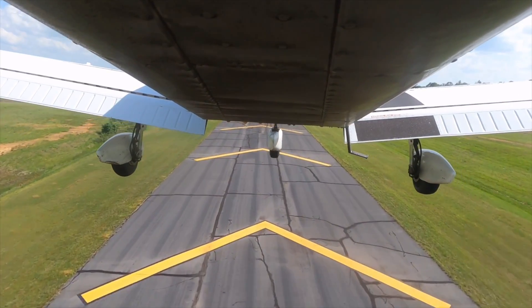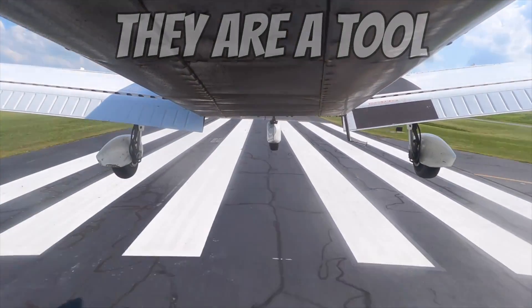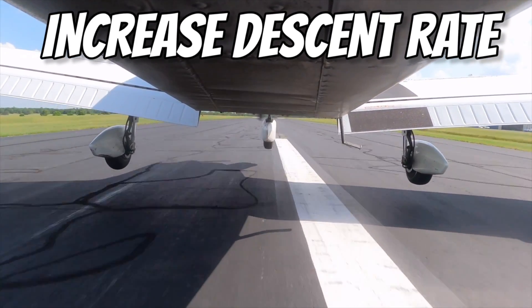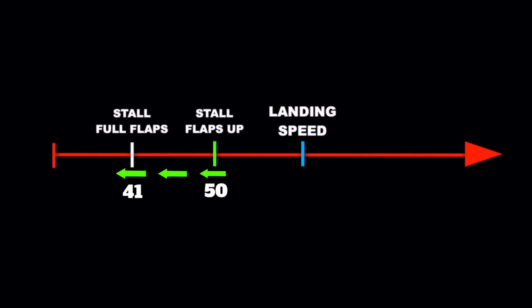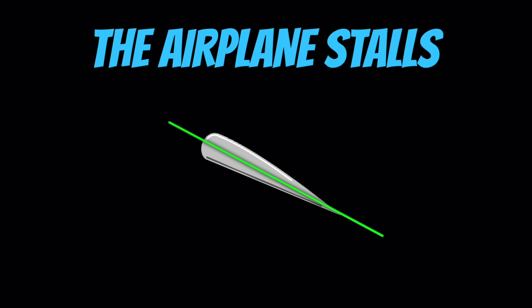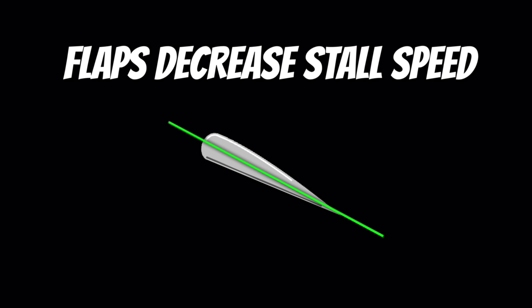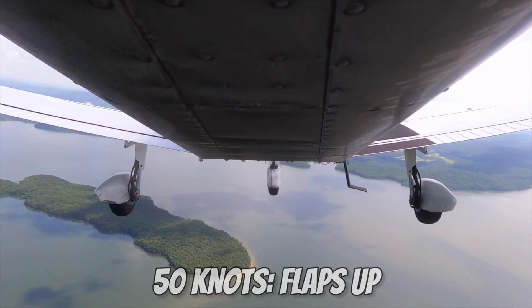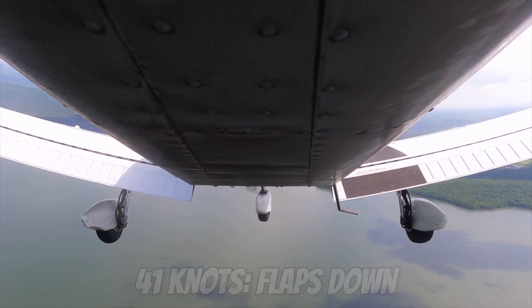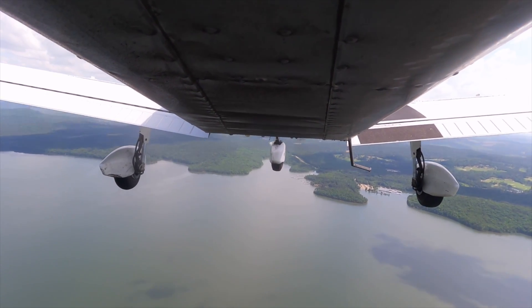Now that I've defended using flaps in a turn, let's talk about why it's actually dangerous if you avoid using flaps because you're too scared to use them during a turn. Flaps are a tool that can help us accomplish a lot of tasks. They can increase our descent rate and allow us to fly at lower airspeeds, which allows us to land in shorter distances. Most importantly, flaps add a measure of safety when we fly at low airspeeds, because the stall speed of our airplane decreases when we lower the flaps. So if we're going to be flying at low airspeeds, it's much safer to have the flaps down because that gives us more of a safety buffer.